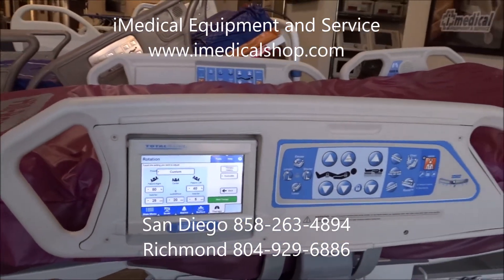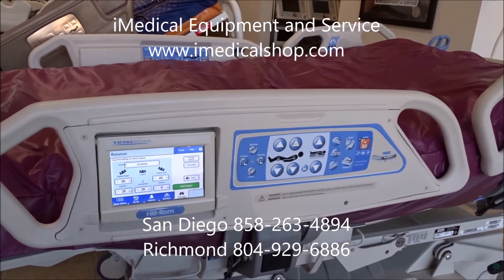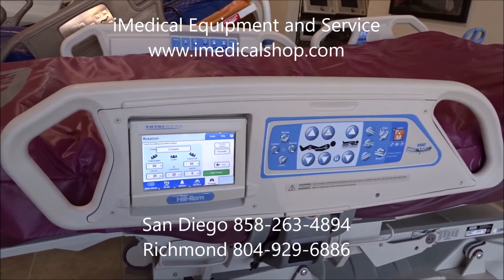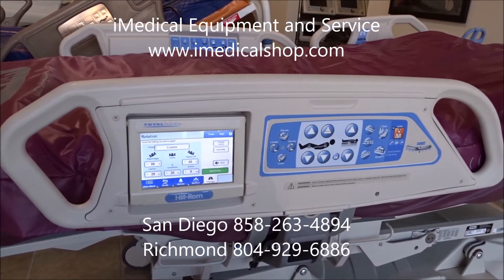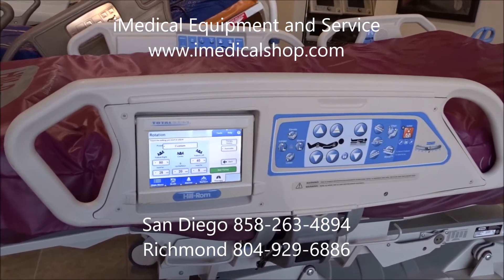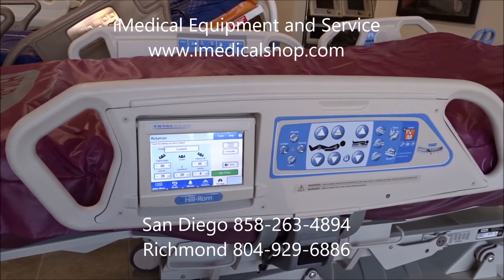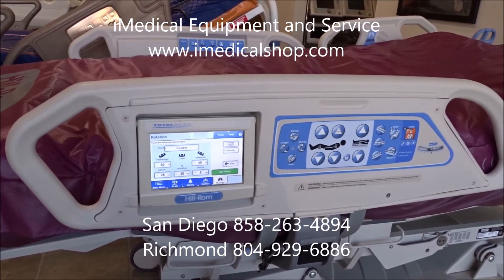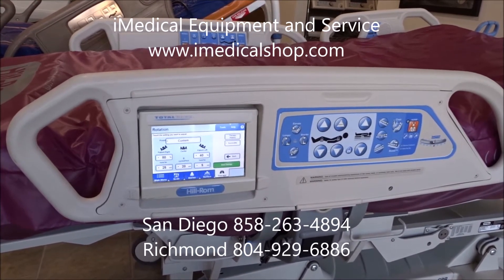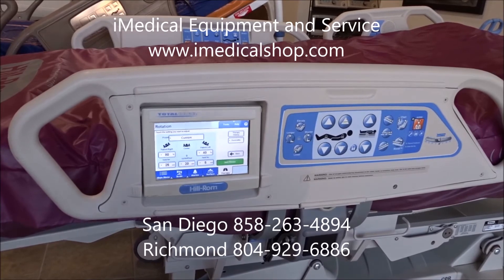If you're looking for a Hillrom P1900 Total Care Sport 2 bed, we sell these used, refurbished, reconditioned — basically remanufactured — and we can sell these anywhere in the United States, anywhere in the world. This is the hospital bed that sits fully into a chair. iMedical Equipment and Service ships these all over the United States. San Diego, California: 858-263-4894. Richmond, Virginia: 804-929-6886. More information also on our website, www.imedicalshop.com. iMedical Equipment and Service — we are your one-stop shop for all your medical equipment needs.